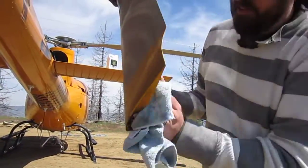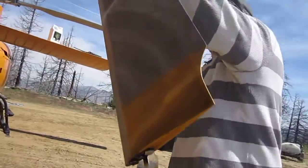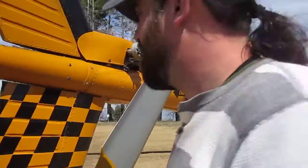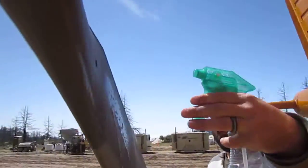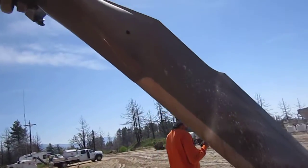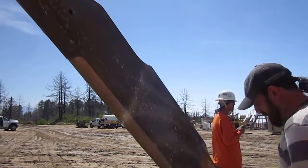Not too shabby. Yeah, the inside's pretty gnarly too. If you just let it sit a little bit, it'll just run the grime right down there, and it'll drip right off.